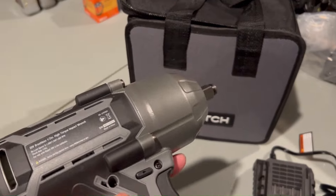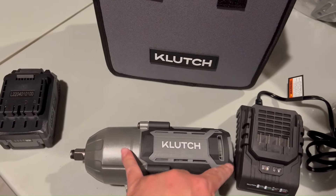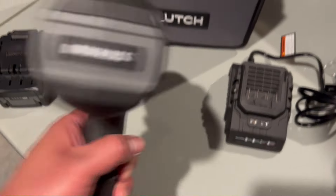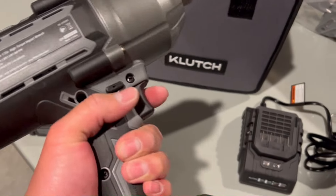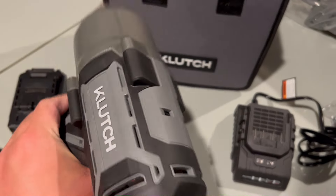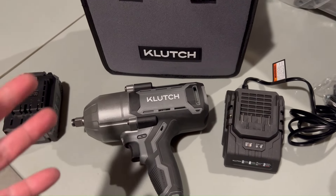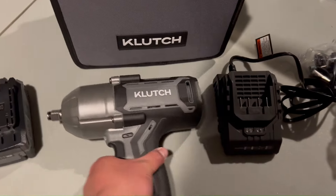With high-torque models it's normally a bigger unit compared to the mid-torque, which is slightly shorter. It has a nice ergonomic handle. I'm going to review this and see how I like it in comparison to my Milwaukee ones — how it performs, how it feels, whether I get fatigued using it.